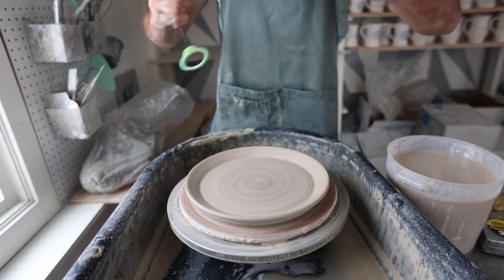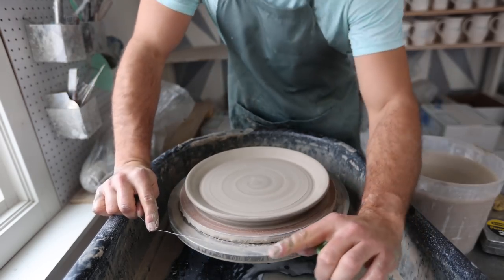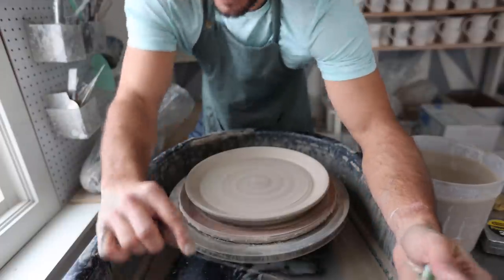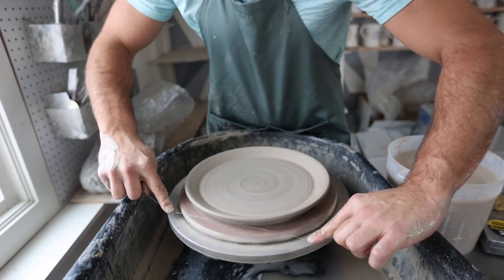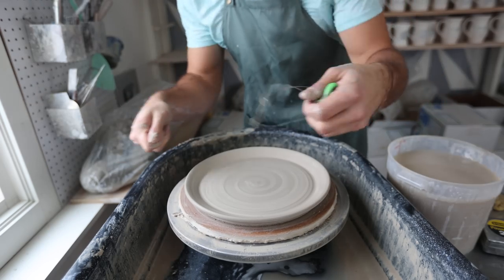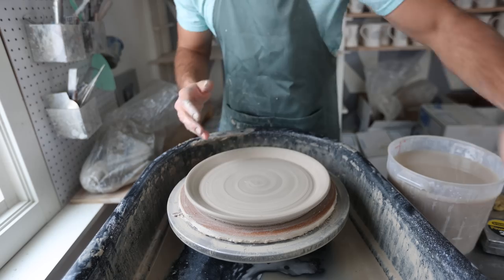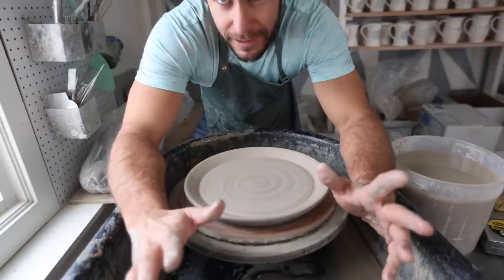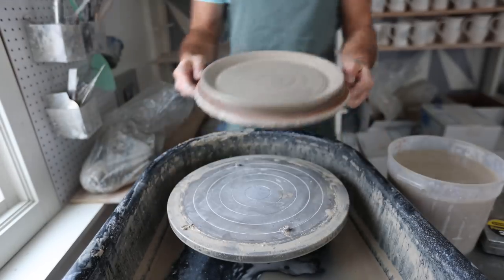One thing I sometimes do is cutting the pot off the bat while it's on the wheel. I've heard this can help prevent warpage. So I'm going to try it on these plates and see. While it's spinning, you can cut it off — it's kind of difficult with plates. As it was spinning, I cut it off, because when you just go straight front to back, sometimes that puts a lot of drag on it and the clay will remember that and warp that way. I don't always do that and I'm not even sure if it's that big a deal — comment below if you know. But there you go — that is throwing a dinner plate.